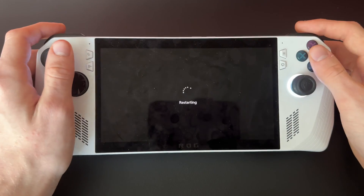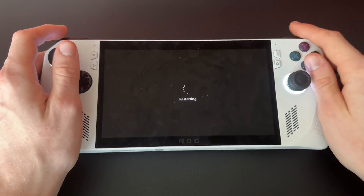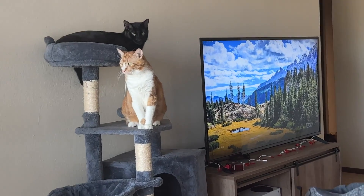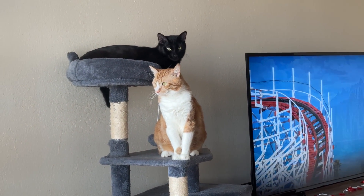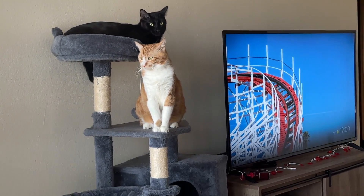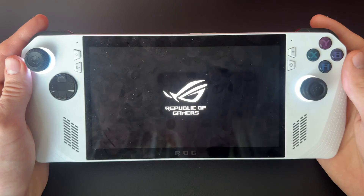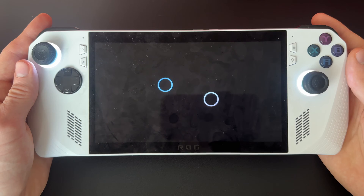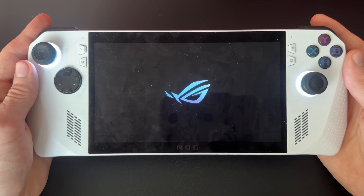Click Restart Anyway and wait for it to restart. My cats are not happy that I started recording — they were sleeping peacefully but now they're awake. Your ROG Ally will load up into the BIOS screen this time and go through the animation a couple of times.